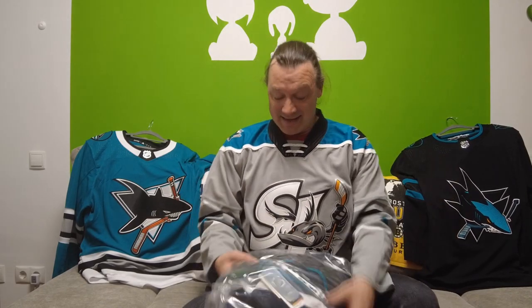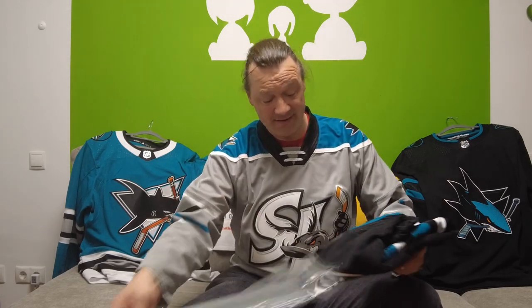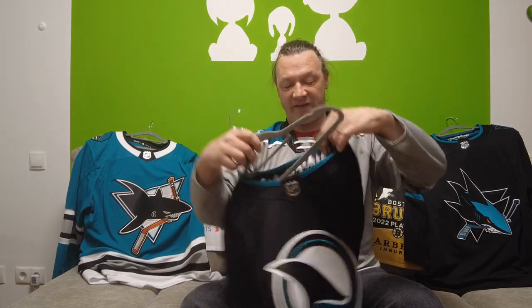The Sharks issued a new alternate jersey, so they're replacing the Stealth with this one. And the new jersey is right here. So let's have a look at the Cali Finn jersey, which I'm very much looking forward to. Let me just grab a hanger to have a good look at this Adidas Sharks alternate jersey.